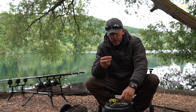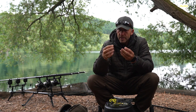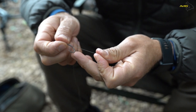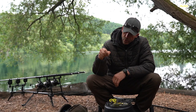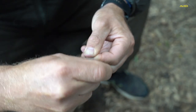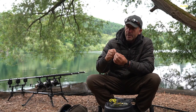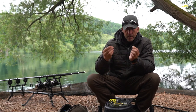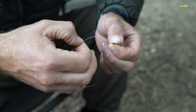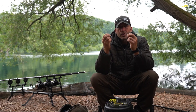Now I'm going to get the hook and tie what's known as the knotless knot — a very simple knot to tie. You take one end of the braid, slip it through the back of the eye, then form the hair down the side of the shank of the hook, and whip the rest of the hook link around the shank moving slowly down towards the point. You need about 13 turns to do that. When you've wound it all the way down, push the opposite end of the hook link back through the eye of the hook and pull it tight. Nothing could be simpler, and it's a super strong knot.